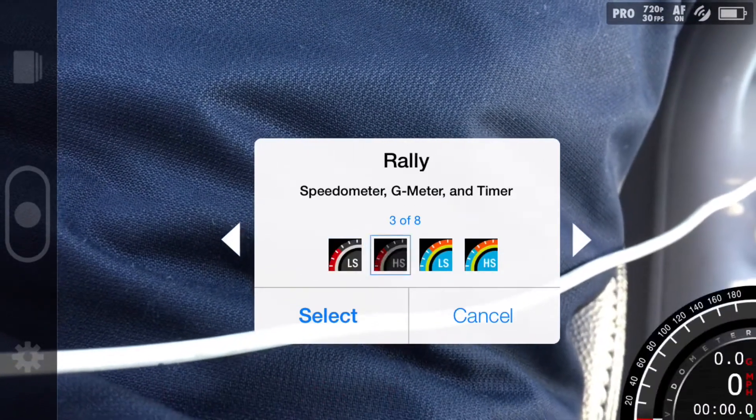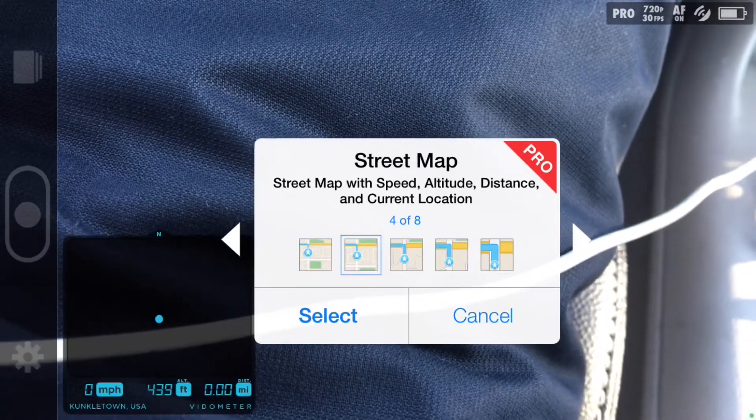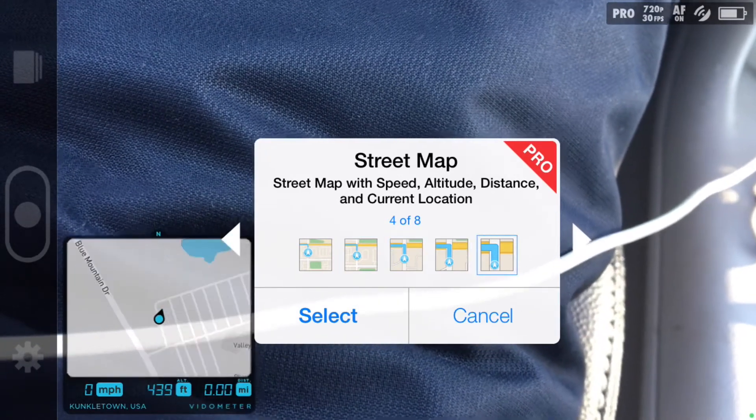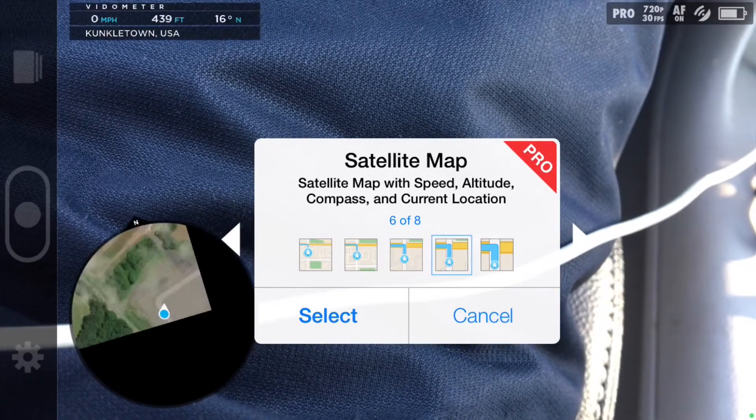There are some features that do require paying for the premium subscription, but it's a dollar and it's a lifetime purchase, so you can try that too. That's what you need to get street maps, or if you want terrain maps to show altitude, or you can even do satellite maps like this.